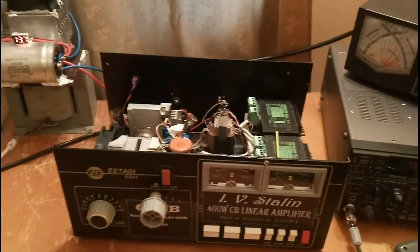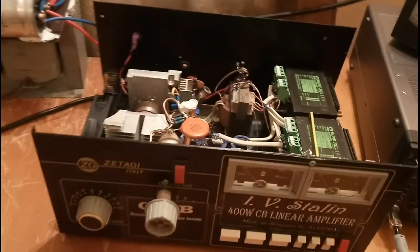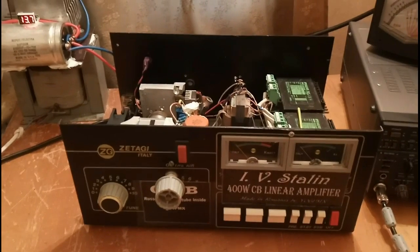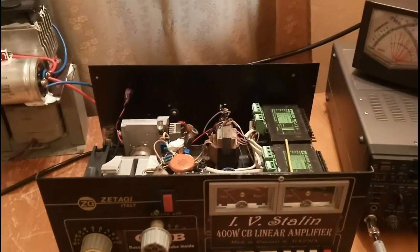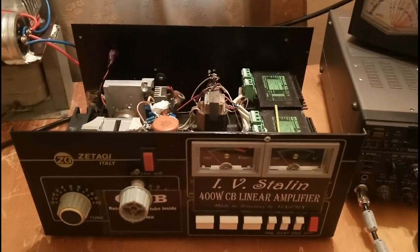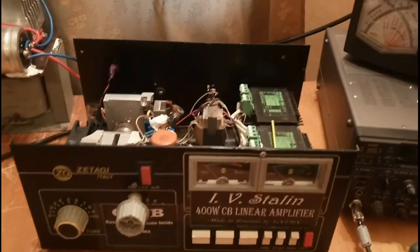Hello everyone and welcome to my shack again. I know it's been a while since I've presented my last amplifier, maybe a year, but the job didn't give me enough free time to practice this hobby, so that's why this amplifier came so late.